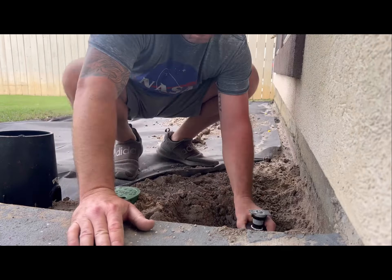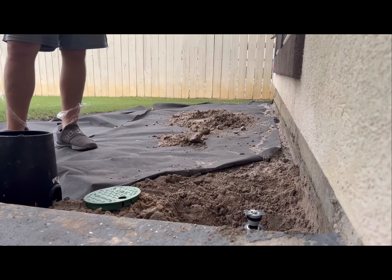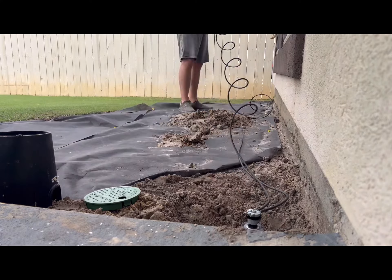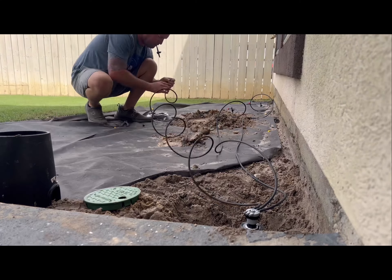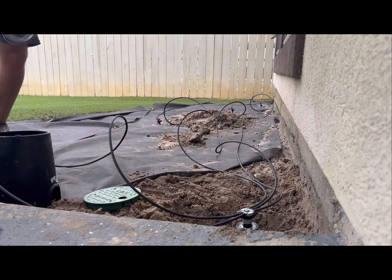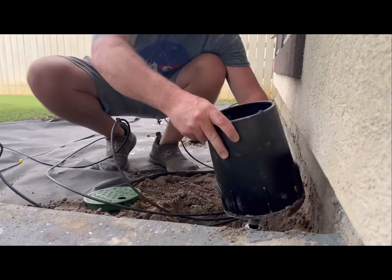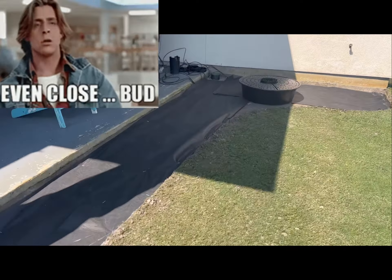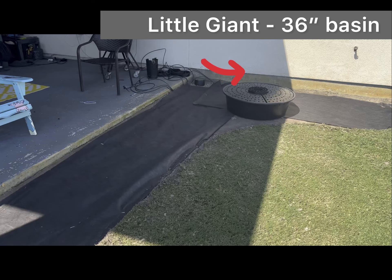Then down to the other end of the flower bed to convert that sprinkler to the drip line also. I'm just roughly pulling these drip lines out — I'll be cutting them down and getting it more precise whenever I get the plants and flowers in. The majority of the hard work is done; next is to decide what types of materials to bring in for the beds.